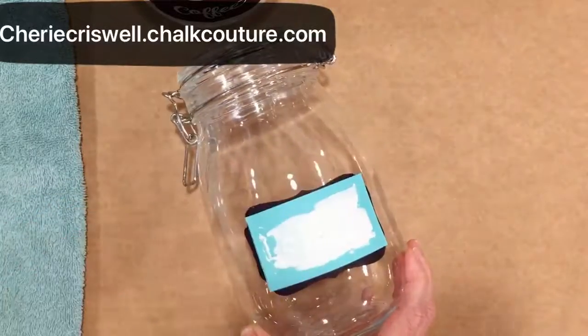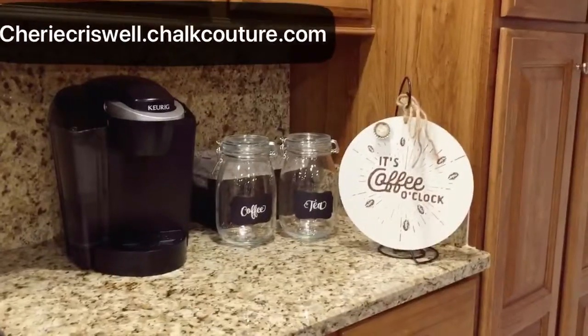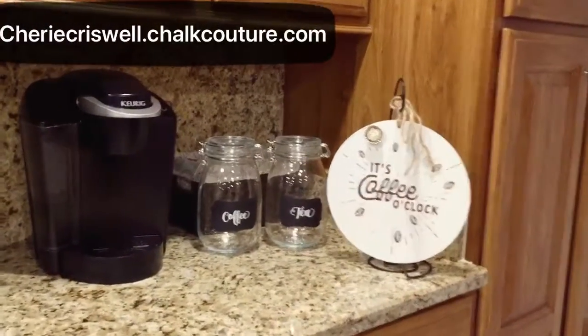There are so many of them in this transfer. There's flour, sugar, baking soda — so many.